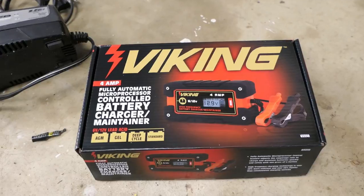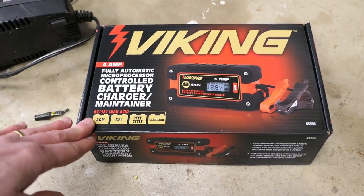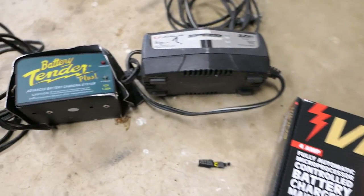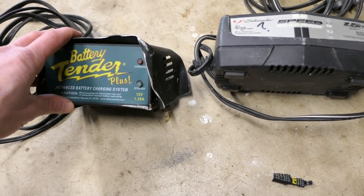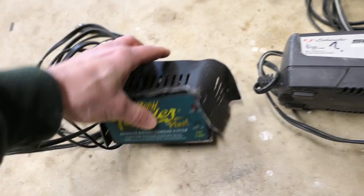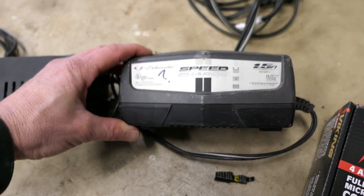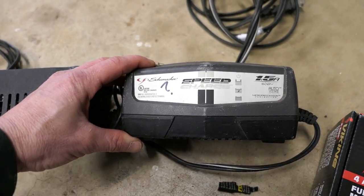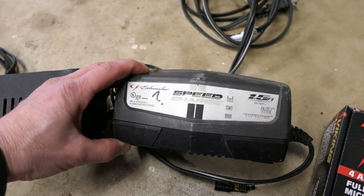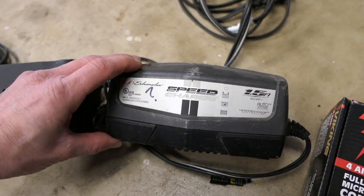By contrast, the old-school trickle chargers really just put out a steady charge and it was possible to overcharge a battery with those. These are not like that at all. Now why did I buy this thing? I have some other chargers here that have seen better days. This one still works but it's been run over by a car. This one is an older microprocessor-controlled smart charger, however it started giving me some trouble last year and I've seen some issues with the way it charges that concerns me.